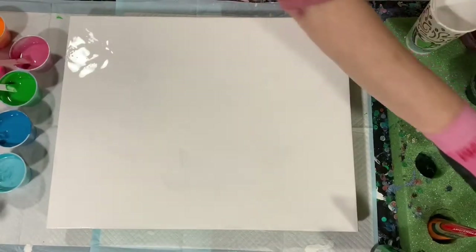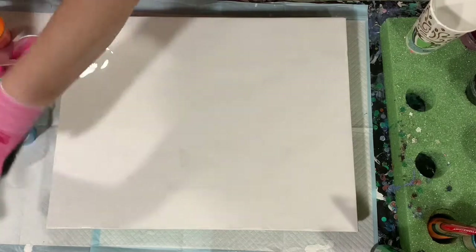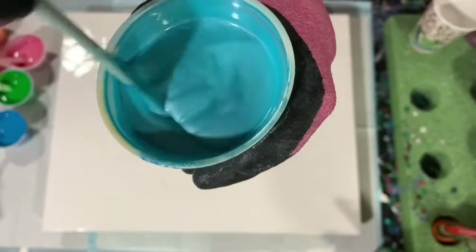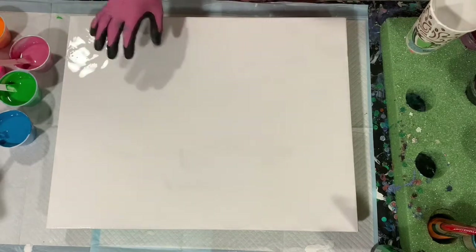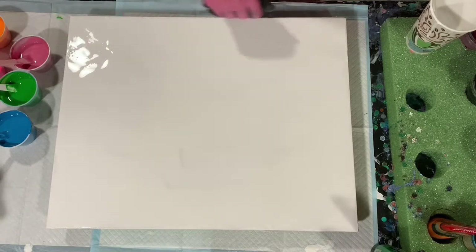Now this is the Challenge Colors of the Week from Tish from the Artist's Haven. What I've chosen to do with these colors — and let me show you the consistency here, a little bit on the thicker side — is just puddle pours all over the canvas, and then I'm going to use my chains and do a chain pull.